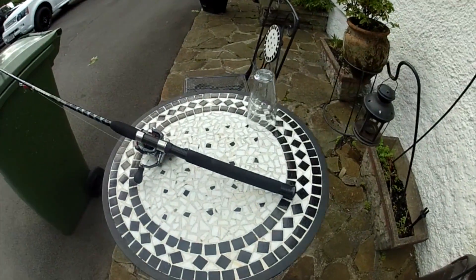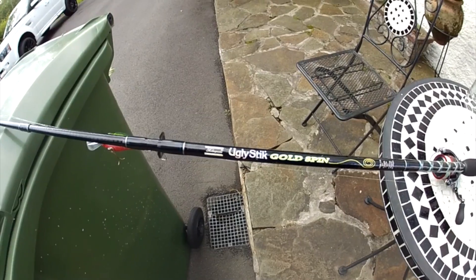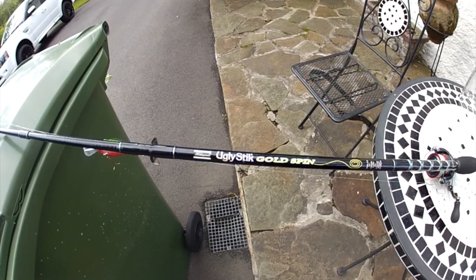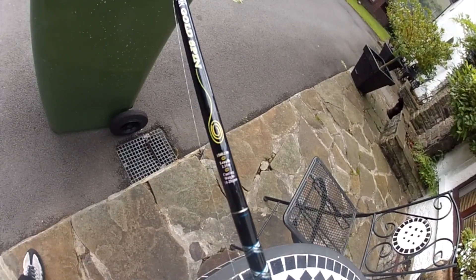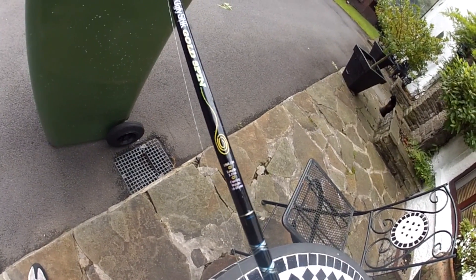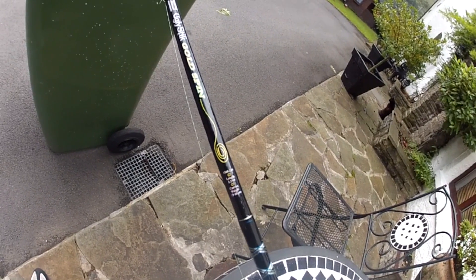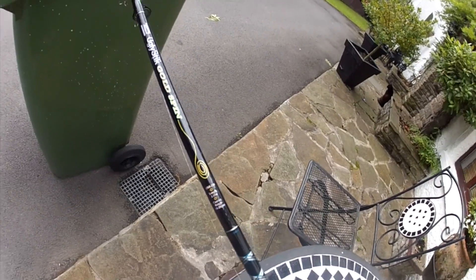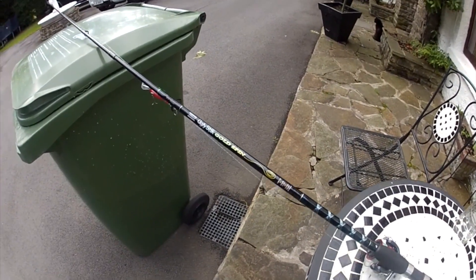Here is my fishing rig. I'm using a Shakespeare Ugly Stick — the Gold Spin — and it's 2.10 meters in length with a casting weight of 10 to 28 grams. It's a fantastic all-round rod; I use it on the lakes and on the rivers.